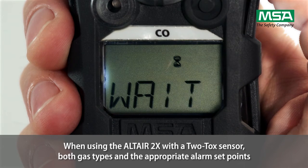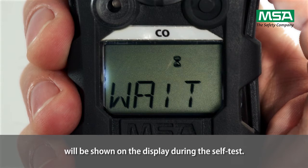When using an Altair 2X with a 2TOX sensor, both gas types and the appropriate alarm set points will be shown on the display during the self-test.